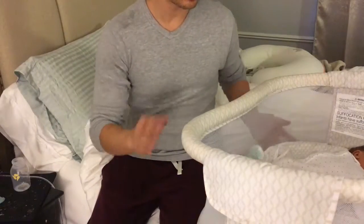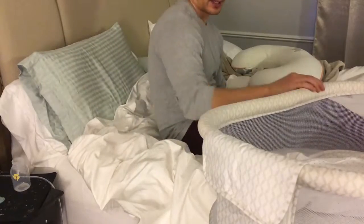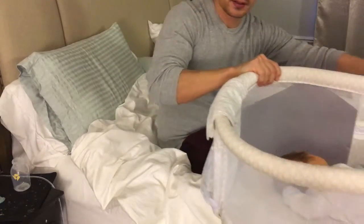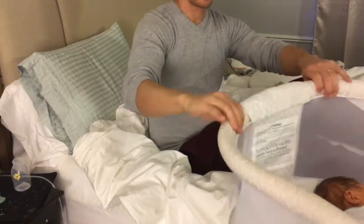It makes it really easy for her to get in and out of bed. When she's in the bed, this is great because it swivels 360 degrees, and it also kind of goes out. You can kind of — see how that works like that. And there is one area here.